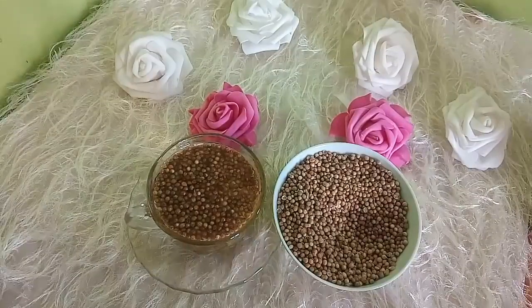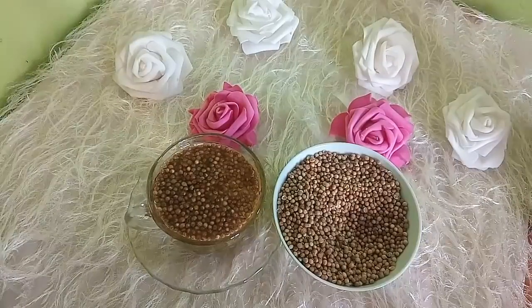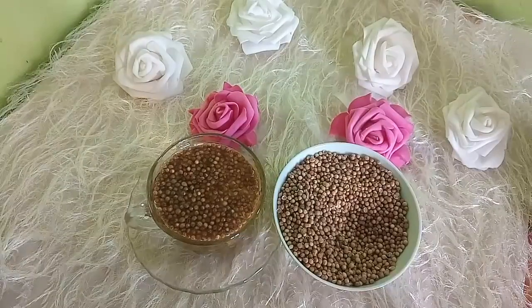مرضى فقر الدم يمكنهم أخذ هذه الوصفة، لاحتواء بذور الكسبرة على كمية عالية من الحديد الذي يساعد في منع الإصابة بفقر الدم، مع تحليتها بعسل نحل أصلي. كذلك تعتبر بذور الكسبرة من أفضل العلاجات الطبيعية لالتهاب الملتحمة أو العين الوردية، لاحتوائها على مضادات أكسدة تقلل من احمرار وحكة العينين.